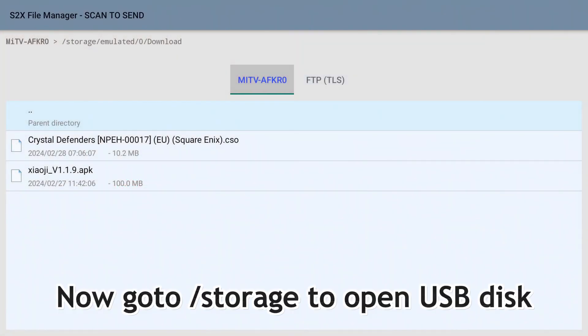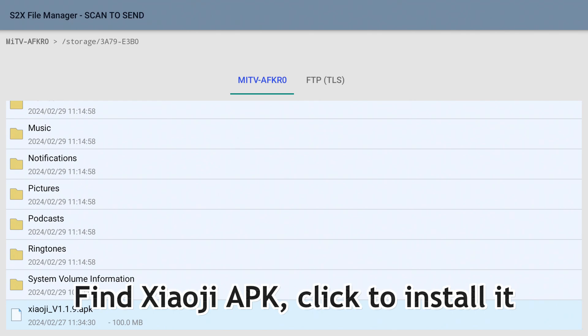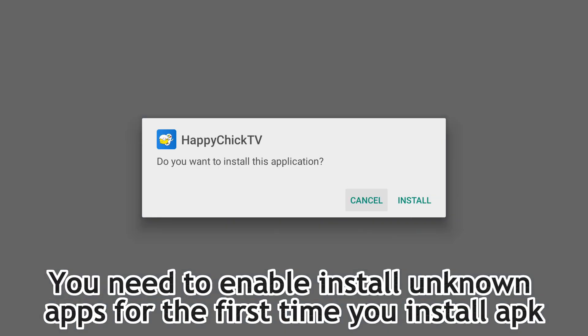Go to Storage to open the USB disk. Find the Xiaoji APK and click to install it. You need to enable 'Install unknown apps' the first time you install an APK.